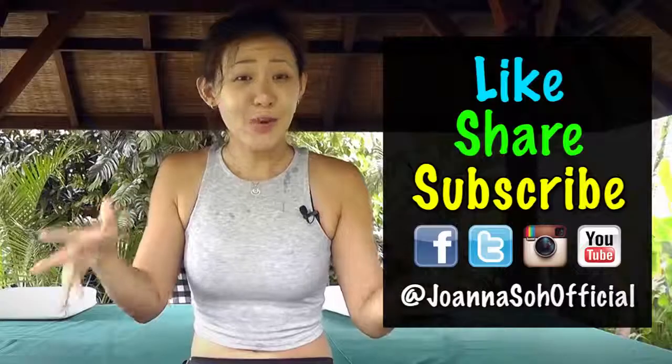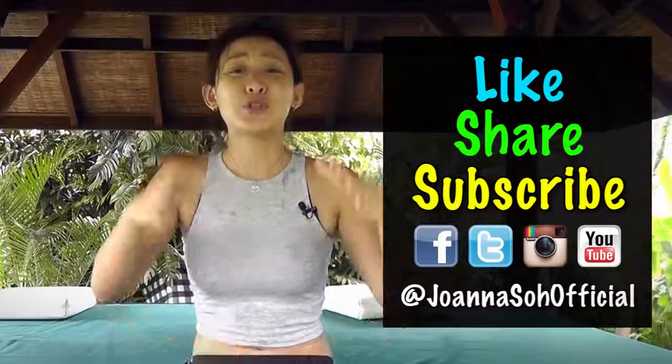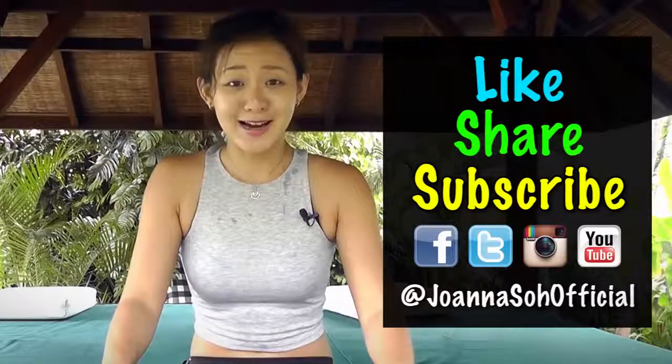That's your 100 abs challenge while lying in bed. Do this workout for the next four to six weeks and I can assure you that you will get a stronger and tighter midsection. If you enjoy this workout and feel your abs burning, be sure to share this workout, like this video, and subscribe to my YouTube channel for new weekly videos. All the best guys!